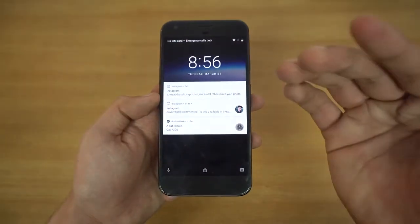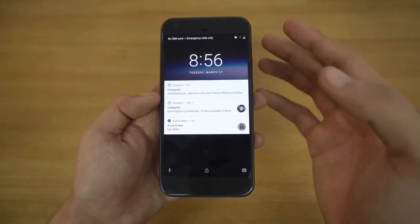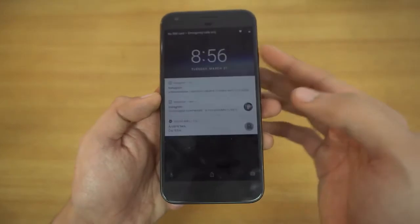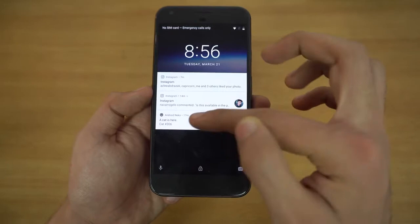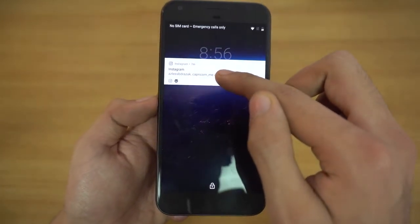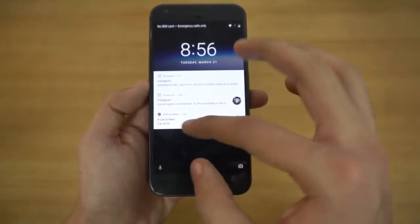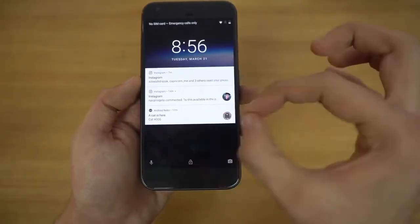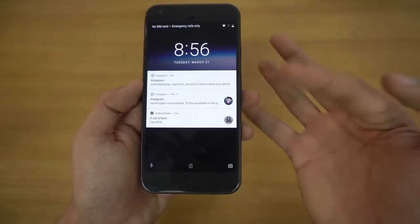Let's start this review with the lock screen. The major change with this Android O update is with the notifications — they have improved a lot. As you can see, I have three notifications, and if I get more than three, I'll get a small icon for that application's notification. You'll be able to see which application's notification is down here when you have a lot of apps on your lock screen.